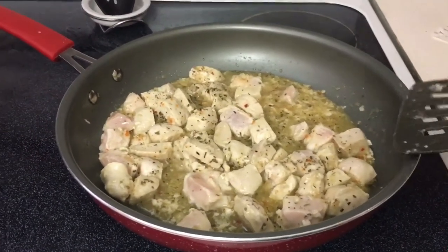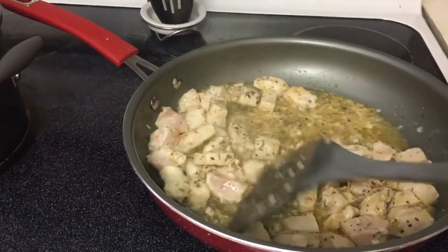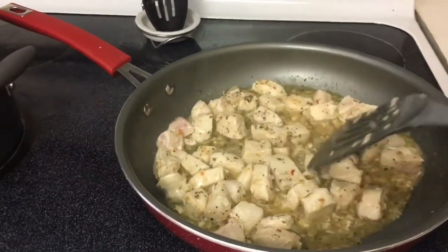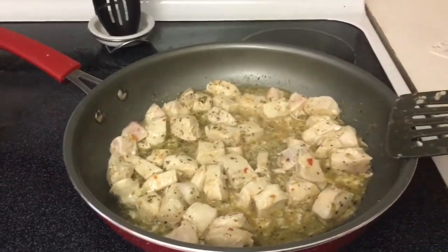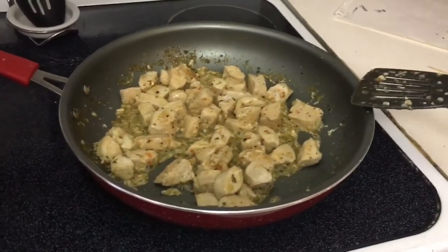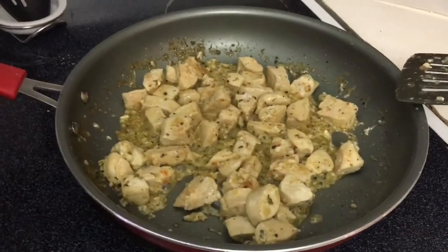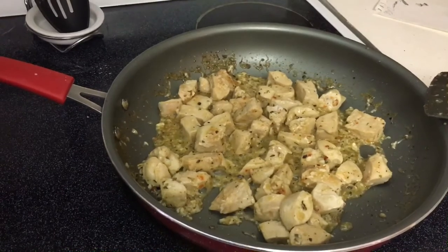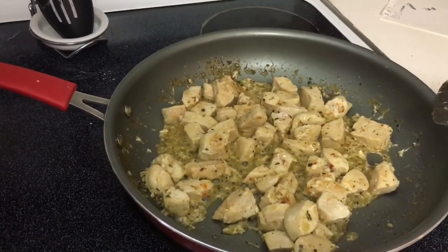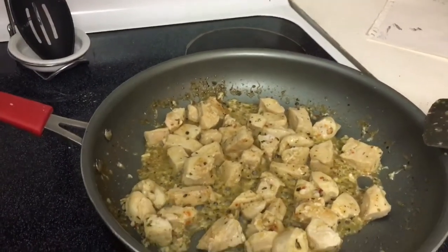This is what my chicken's looking like now. I added some Italian seasoning as well. You just keep stirring it around and cooking it up until all the Italian dressing is cooked out. We are cooking right along — I'd say this probably just has two to three more minutes left. This is where you really have to watch it because it starts blackening, and you don't want to burn it or dry it out. It's almost done once the dressing is all cooked out.